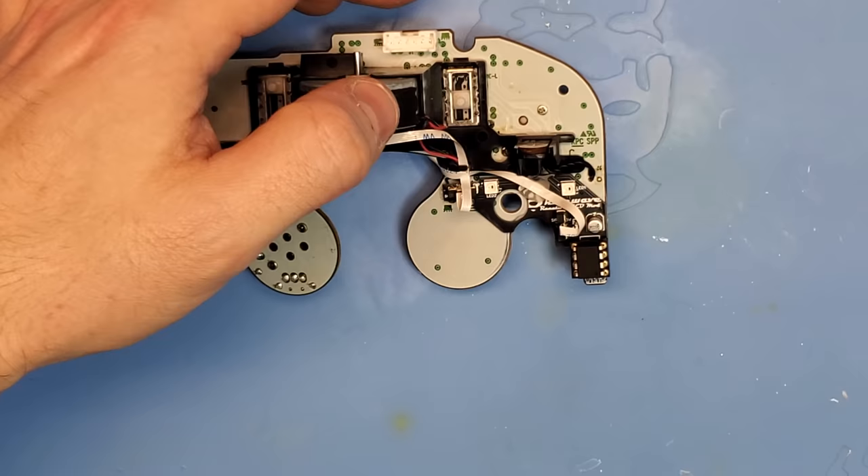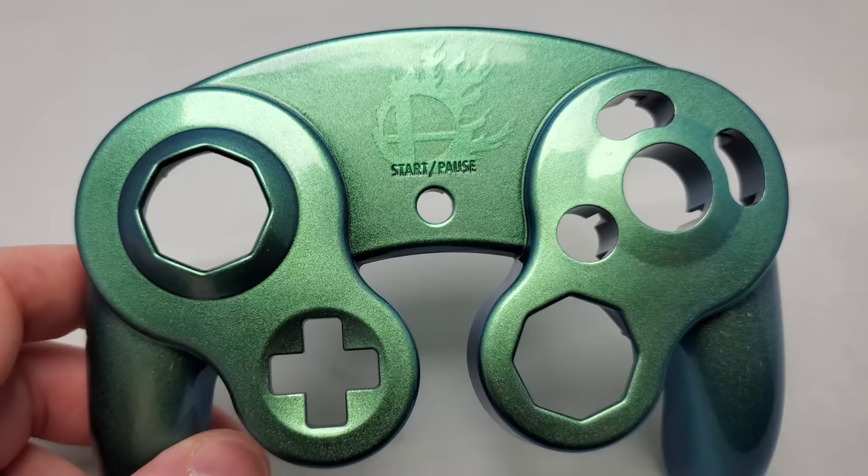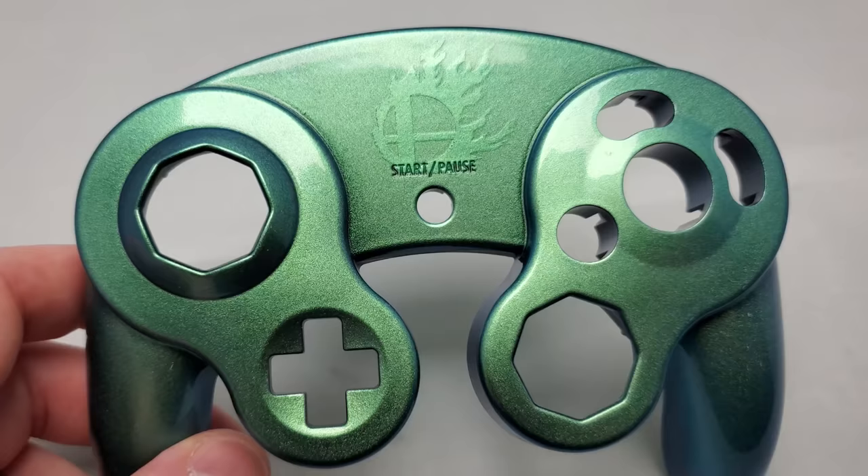Just like that, the mod's installed and I think that's enough of me talking. I've got this awesome shell from Pujo Magic — it's a green, blue, purple, yellow color shift. It's really, really cool.